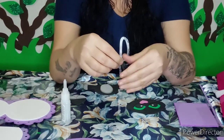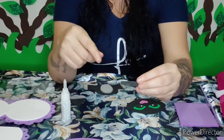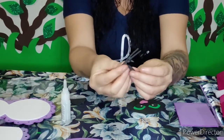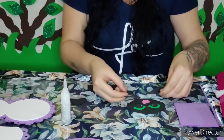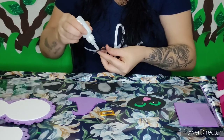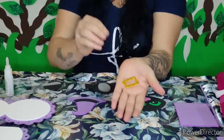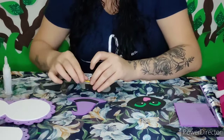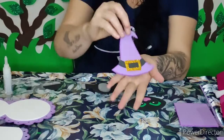Vou vir centralizando aqui. Para fazer o bigode, eu cortei uma tirinha de EVA preta e fui picotando — só que não cortei até embaixo. Fiz dos dois lados. Vim colando aqui também o chapéuzinho. E cortei no EVA com glitter para representar a fivela.